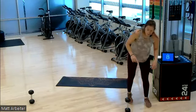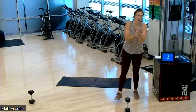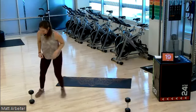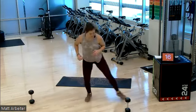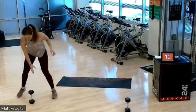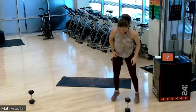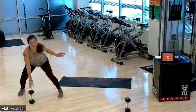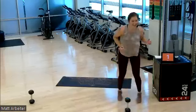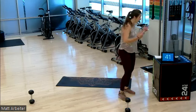Three, two — kick it out, 20 seconds, go. Last round, best round. Ten seconds. You guys, words are hard today. Five, four, three, two, one. Good, you're resting. 45 seconds, catch your breath, towel off.